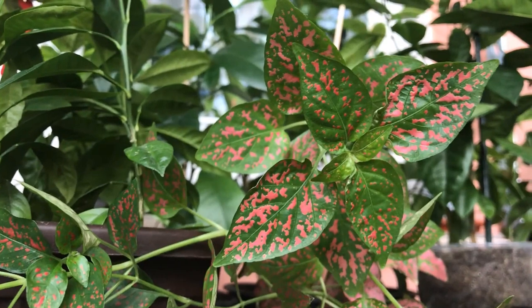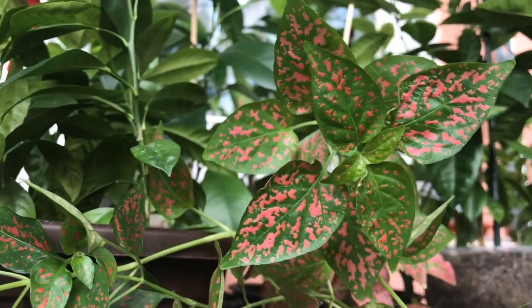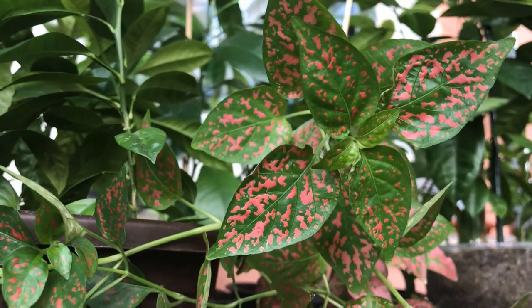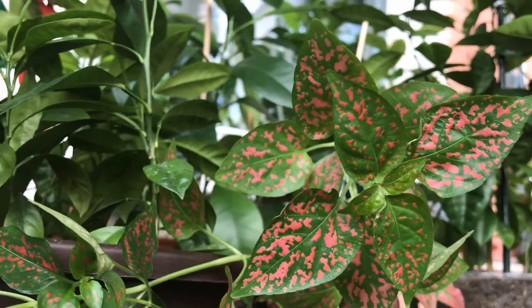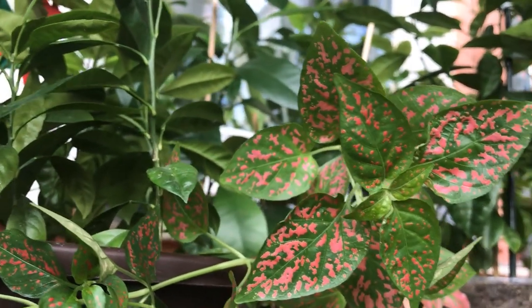I hope you like it, because it's simply gorgeous — so simple and so gorgeous. It can also flower in ideal conditions indoors. I haven't reached those conditions yet, but if I do, I'll definitely share it with you.